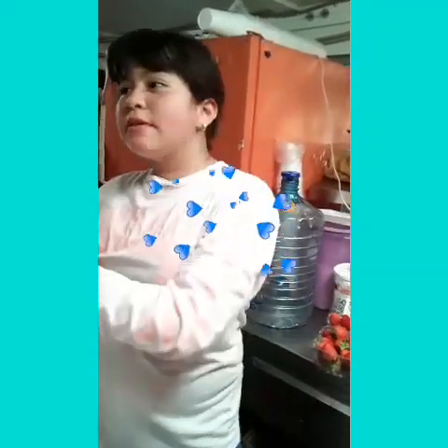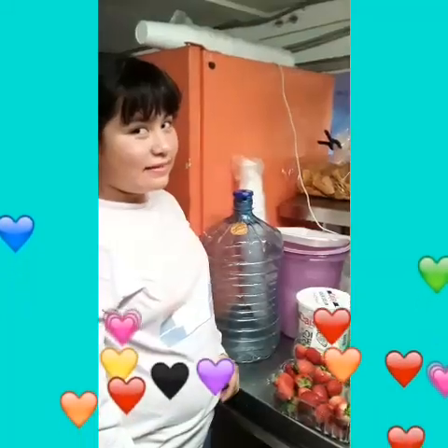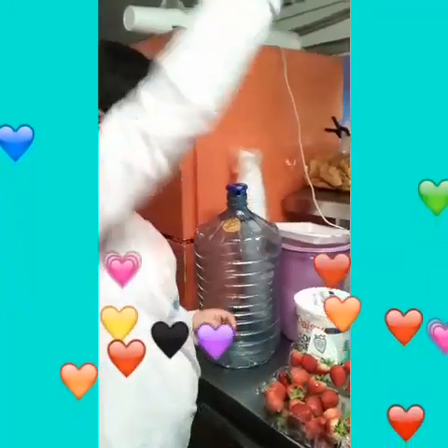Hi guys, today I'm going to teach you how to make chocolate-covered strawberries. It could be for Valentine's, a birthday, Mother's Day, or any other special occasion.